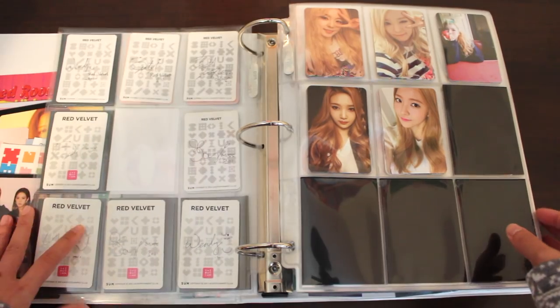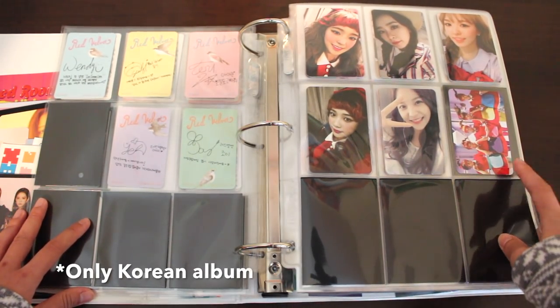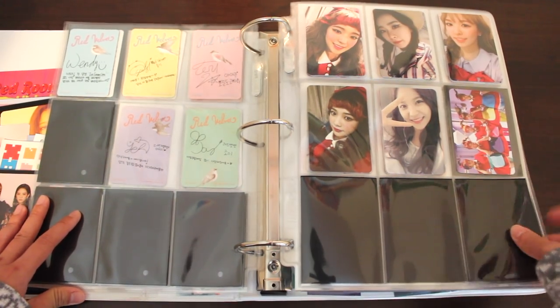Now we're onto the albums. Here we have Red Velvet's Ice Cream Cake and Red Velvet's The Red. This is the only album where Red Velvet actually released a group photocard, which is a bummer — I love group photocards. I don't know why it's such a rarity with albums, so that's why The Red has a special spot in my heart.